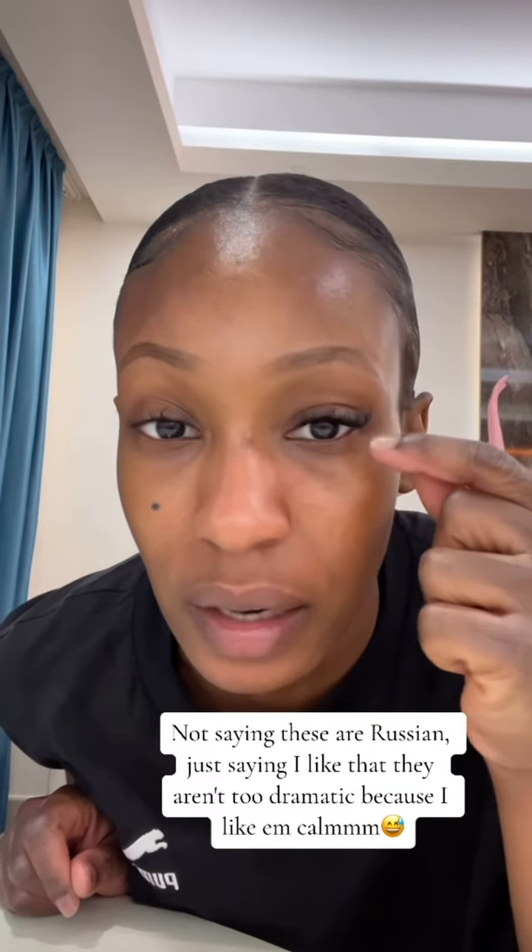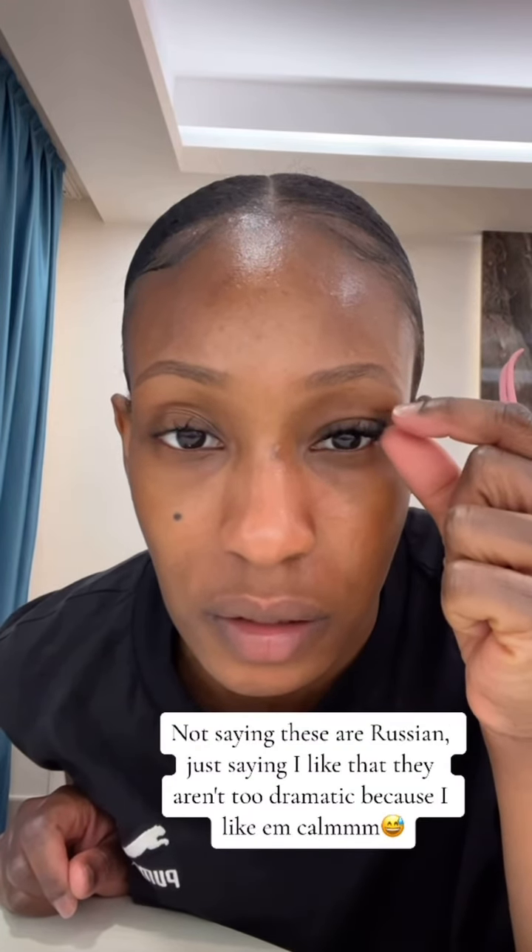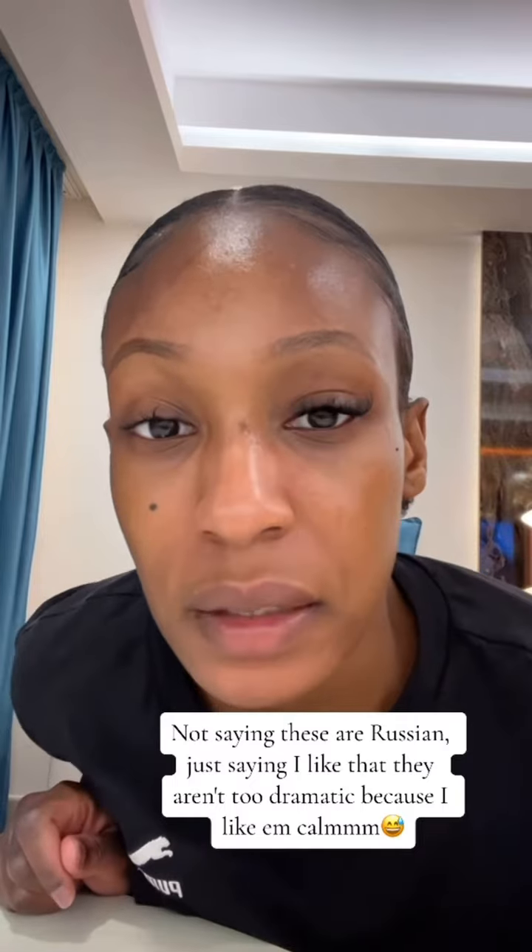I've only done this side of my face. I don't do Russian generally — I tend to do classic extras, which is just a little bit of umph so it looks like I'm wearing a bit of mascara. But yeah, loving the result!